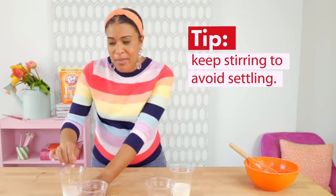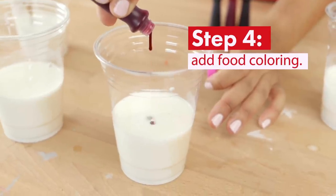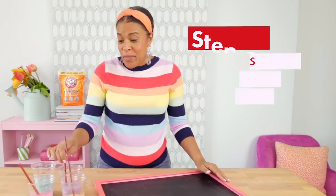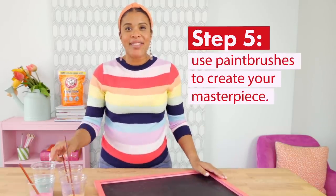Once you've poured the mixture into the cups, make sure to keep stirring so those ingredients don't settle. You can then add food coloring, and this is a great time to play around with color theory. Now it's time to get colorful — use paint brushes to paint pictures on a chalkboard, the sidewalk, or even the driveway outside.